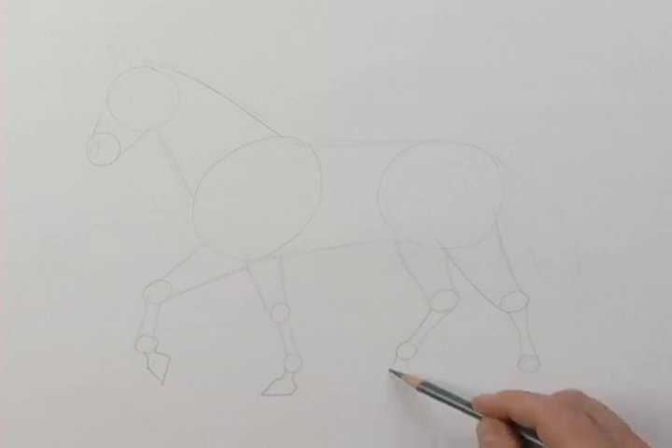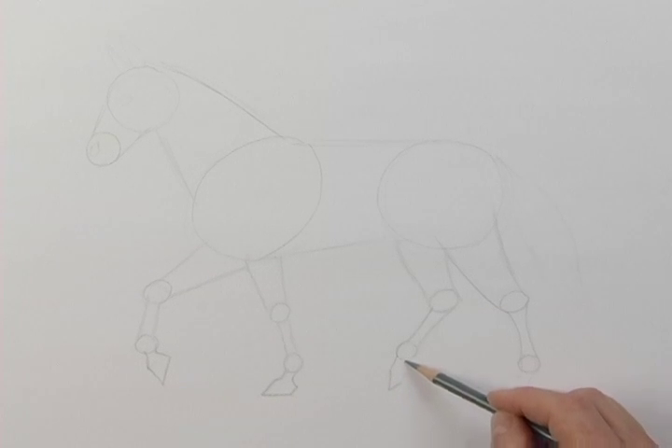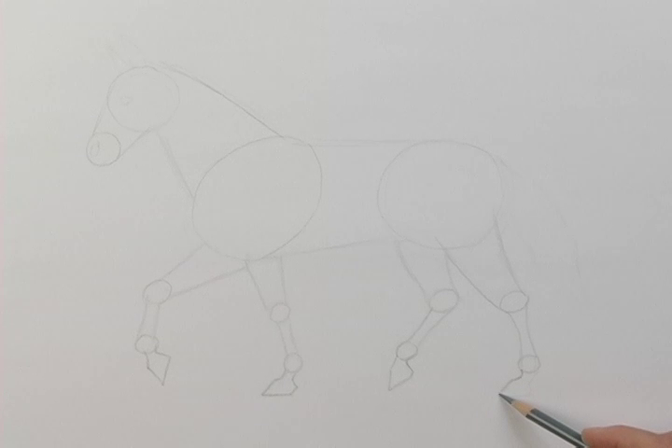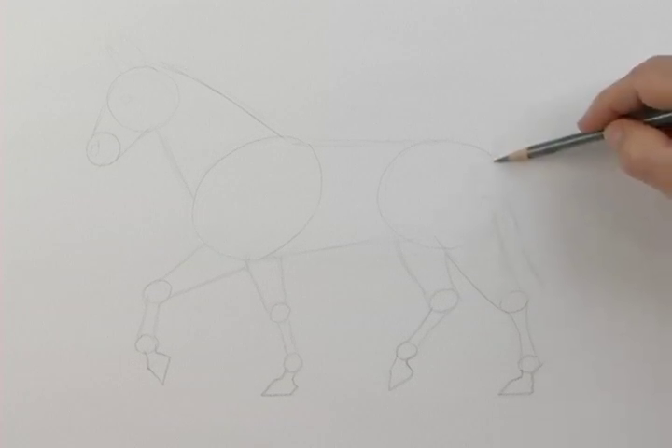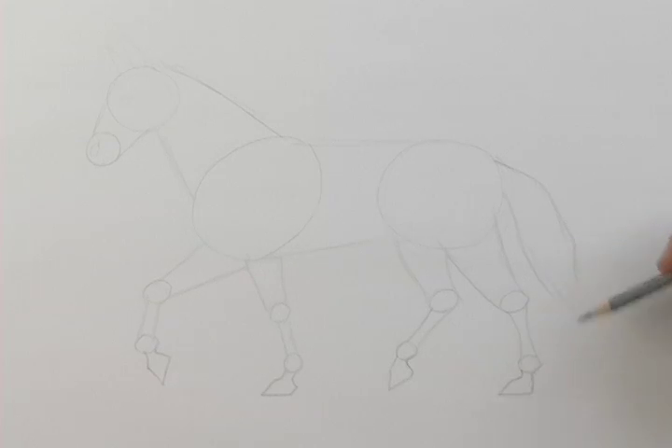It's interesting the different ages of horses and the names they're called. A young baby horse is called a foal. At two years old he's called a yearling, and a male horse under four years old is called a colt. Now I'll just indicate his tail. My sketch is complete.